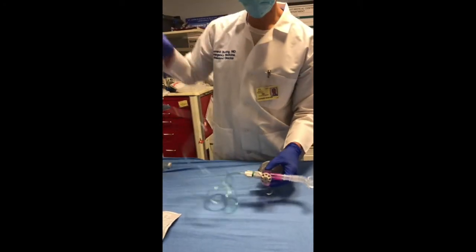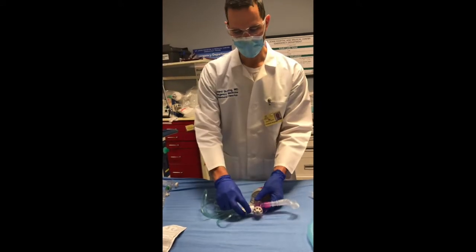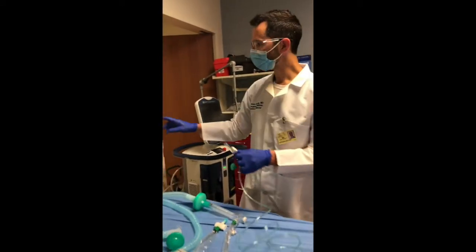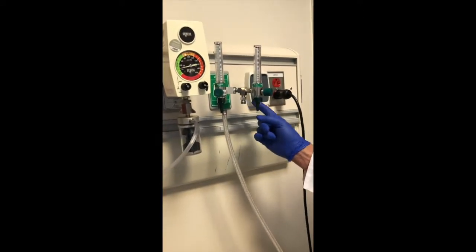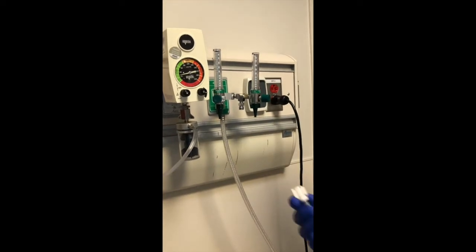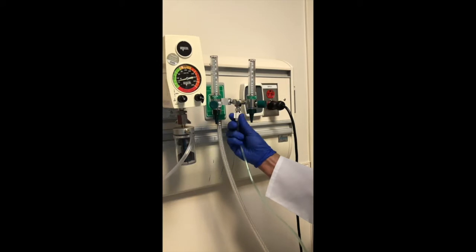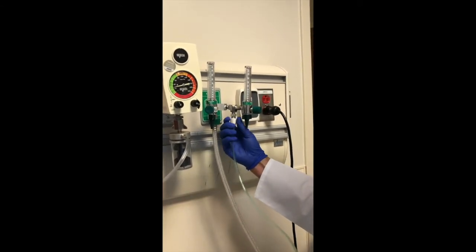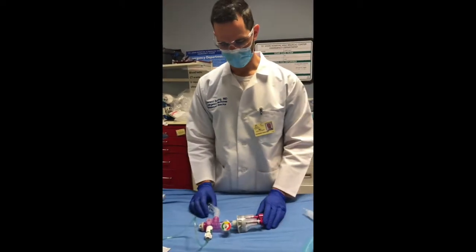Next, you will come over and connect this to your high flow port on your flow meter. On our flow meters, it is this port here. This will deliver 50 PSI of oxygen. I'm going to screw it on. When I make the connection it's going to make a loud noise, so I'm going to unscrew it for a second so that we're not dealing with that noise while I point out the rest of the connections on the Vortran.